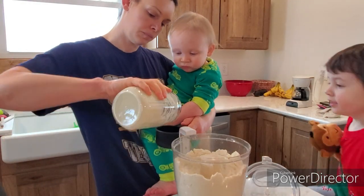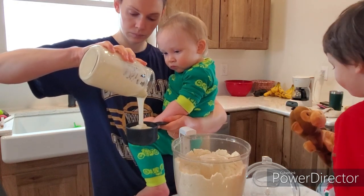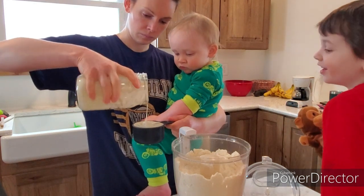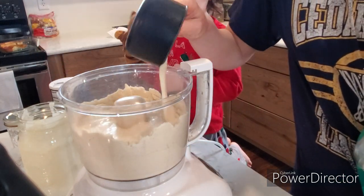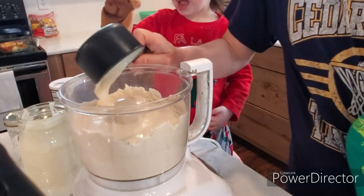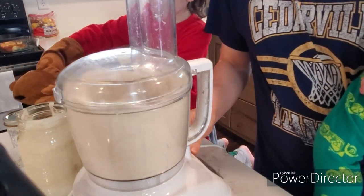We will be making some sourdough crackers today. This is a recipe I have been wanting to try for quite some time, and now that I have a sourdough starter going again I am able to try this. As you can see, my little helpers are joining me here. I'm just adding everything into the food processor. You do not have to have a food processor to try this recipe — you can easily do it by hand — I just find this to be less messy and faster. I will make sure to leave the recipe down in the description.